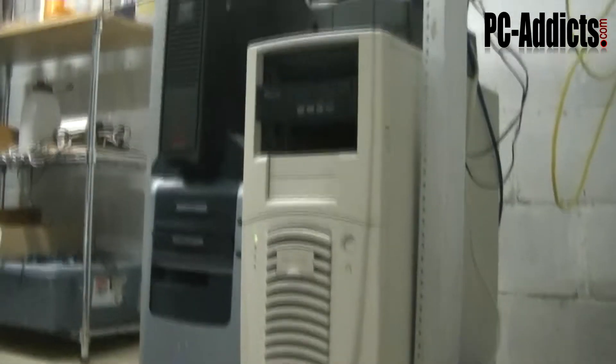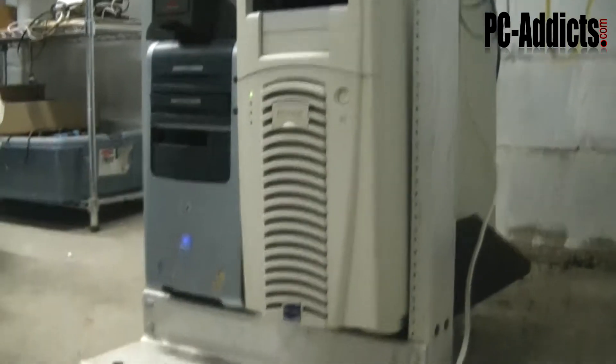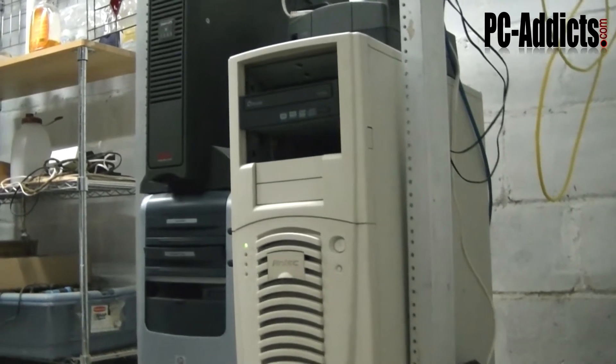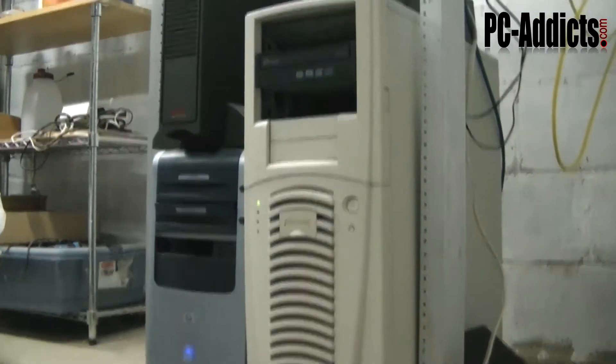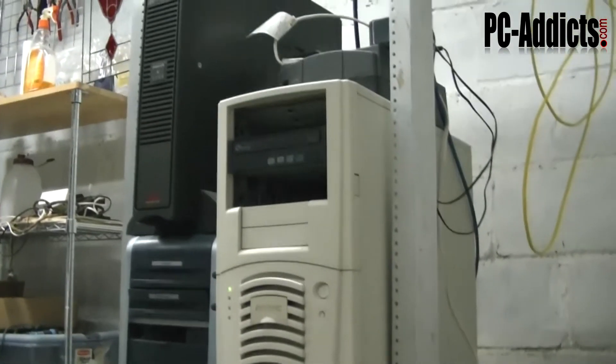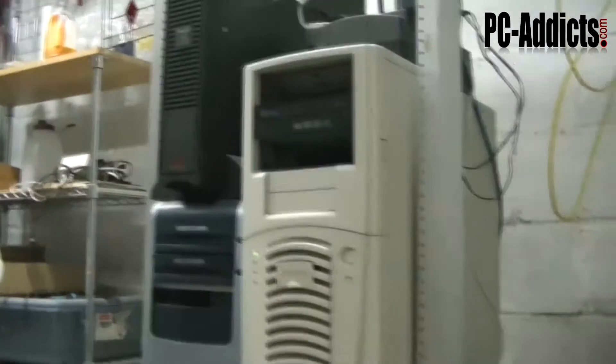First up down here you have a couple servers, a couple desktop computers running as servers. The one on the right there is an Intel quad core Q6600 with 4GB of RAM, running Windows Server 2008 R2 and also Hyper-V with another Windows Server 2008 R2 in there.